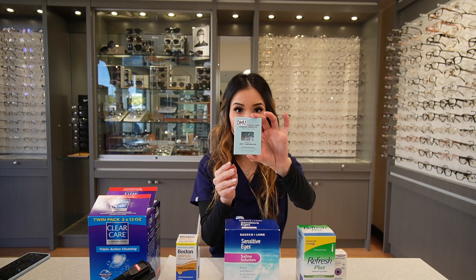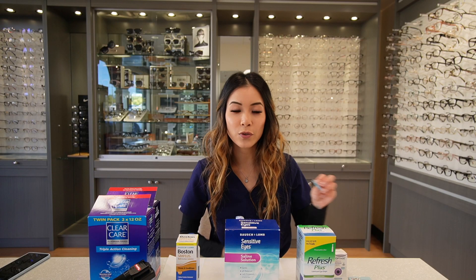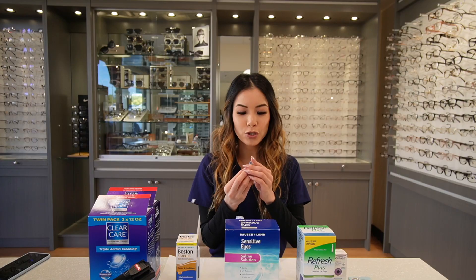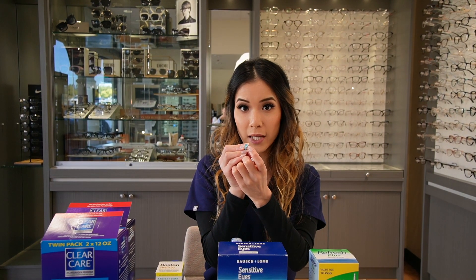Our last product is plungers — these are DMV plungers. These are used primarily to help children who have difficulty taking out their lenses, and this is guaranteed to take out your lenses. Be sure to use the ones that don't have the hole at the end of it.